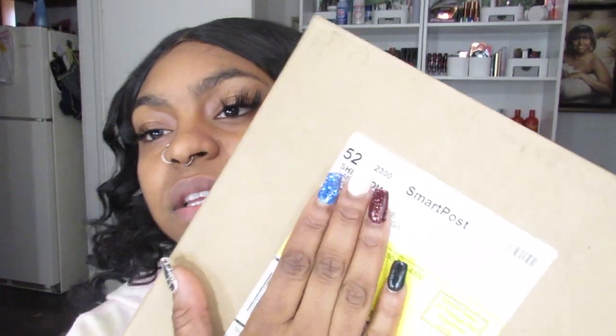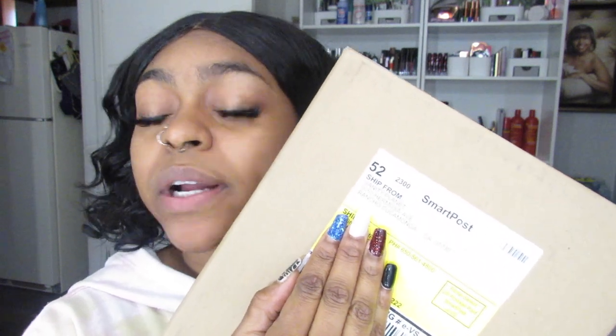Hello you guys, welcome back to my channel! Today is another unboxing and this is from Vanity Planet. I'll show you guys the box — this is for a portable mirror, it's like a traveling mirror. Let's open it and see what it looks like.